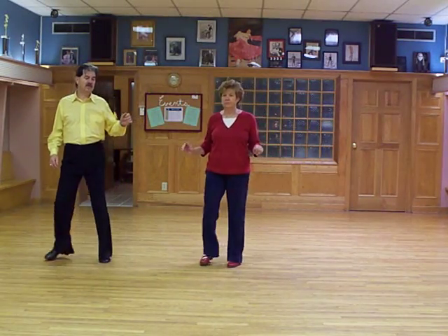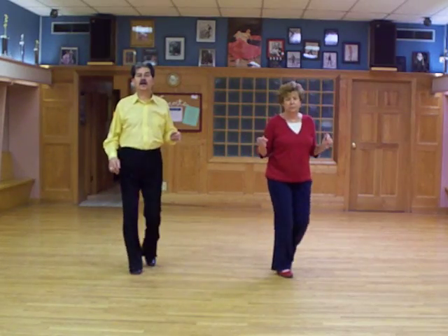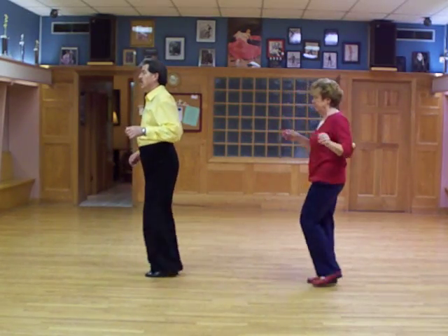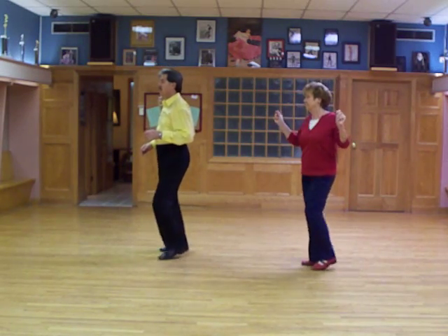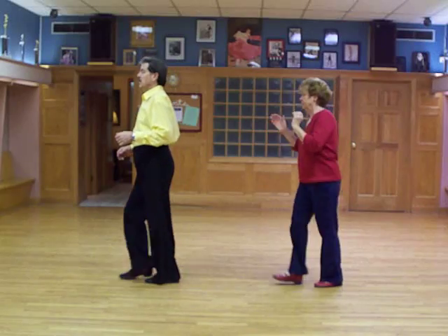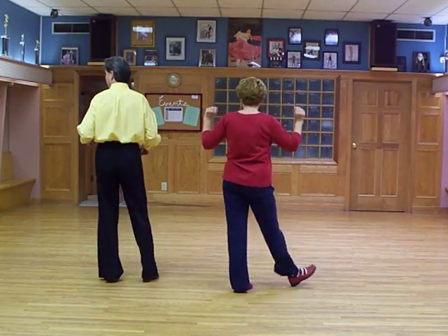It's going to be 1, 2, 3, 4, 5, 6, 7, 8, cha-cha-cha, cha-cha-cha, pivot, 2, 3, 4, 5, 6, 1, 2, 3, 4, 1, 2, 3, 4, cha-cha-cha, cha-cha-cha, pivot, 2, 3, 4, 5, 6.